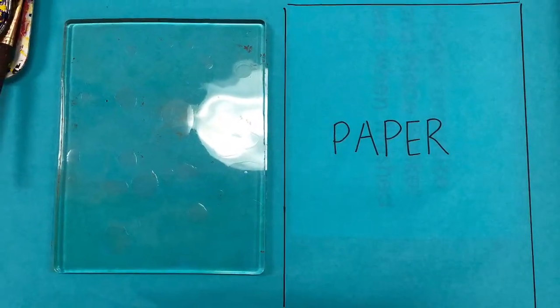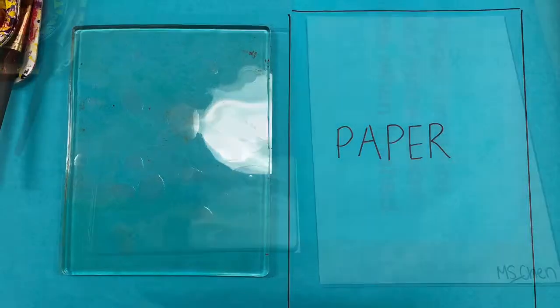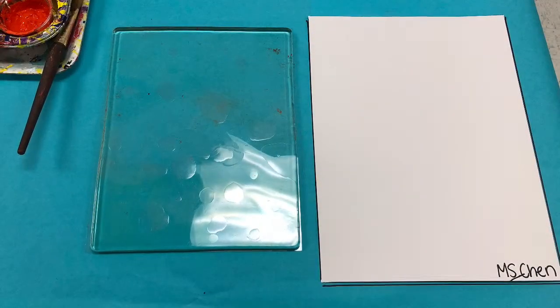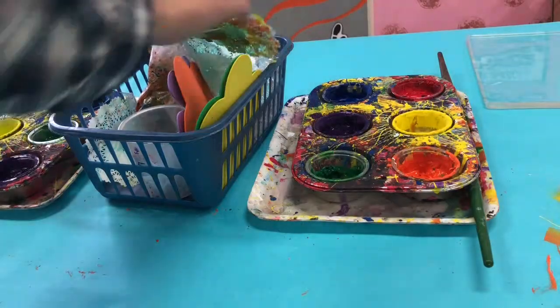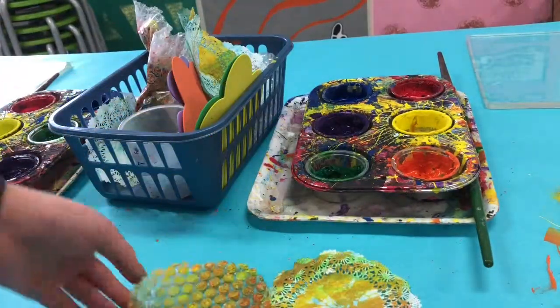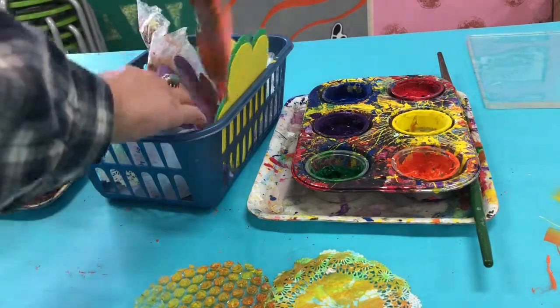When you are ready to print, you'll notice that the jelly plate is on the left and there's a spot for your printing paper. Make sure your name is on the bottom of your printing paper. For your print, pick three to four items from the basket to print with.